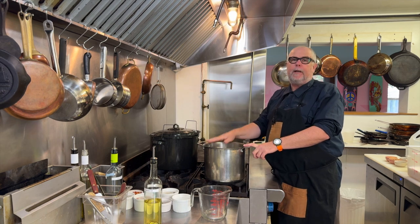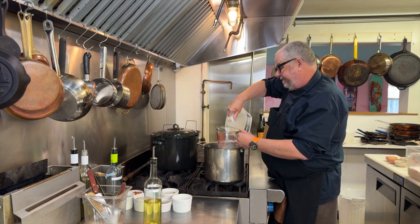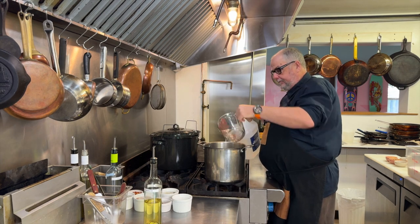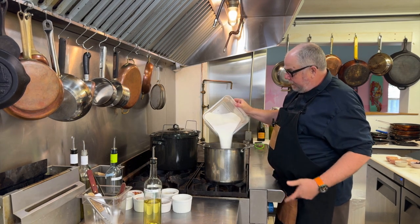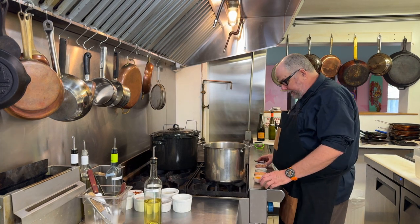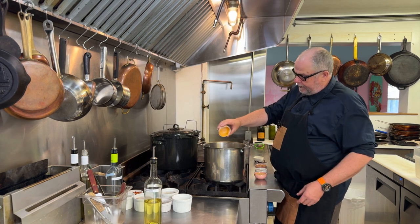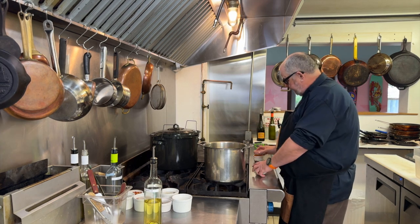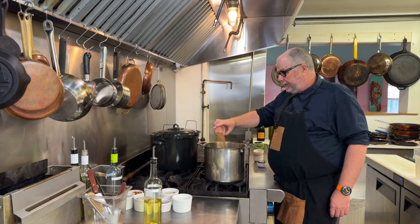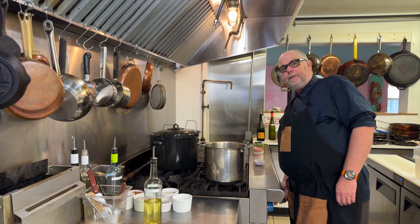So next, all the ingredients are going into the pot and we're going to make our brine. I want two and a half liters of vinegar, sugar — about two and a half quarts — black pepper, turmeric, mustard seed, celery seed, coriander seed, and some cashmere peppers. Now I'm just going to bring this to a boil.